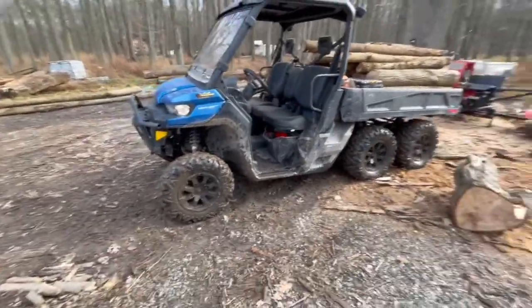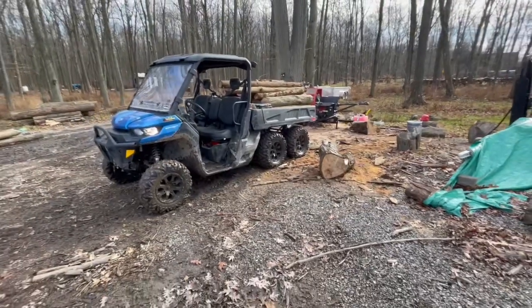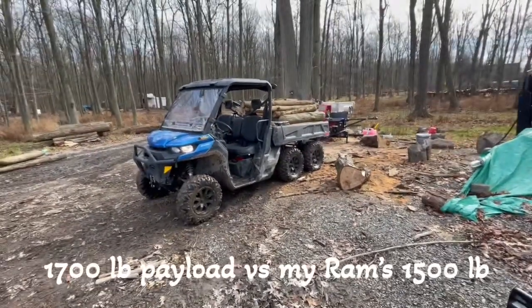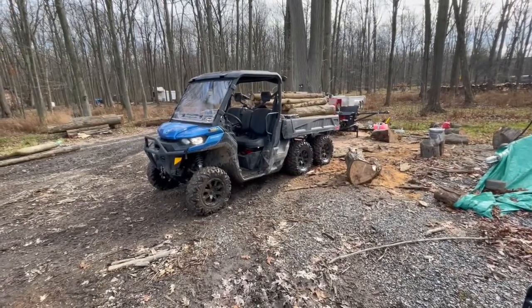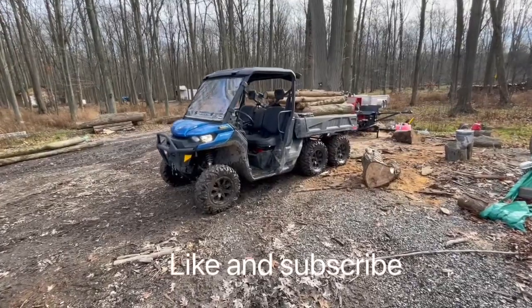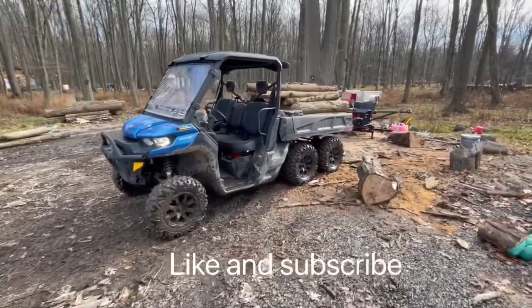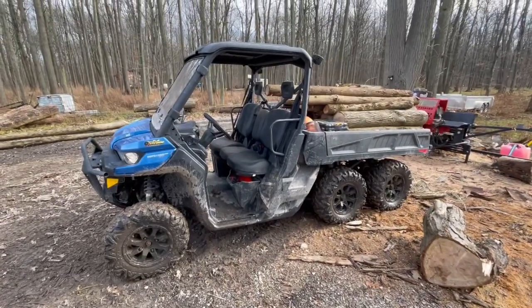If you're looking for something that's not going to get stuck — I have had it stuck, but that was my own fault — it's very hard to get stuck. It will work like a truck in the bush and do it efficiently, safely, and with a lot of fun. I would definitely recommend the Can-Am HD Defender 10 6x6. Any questions, please leave them below in the comments. Thanks.